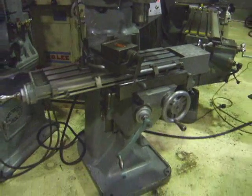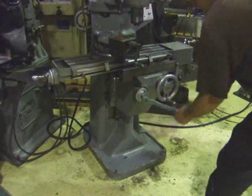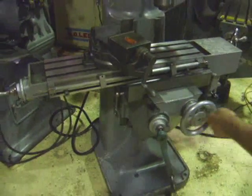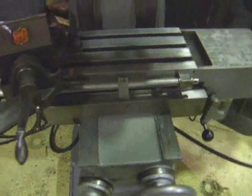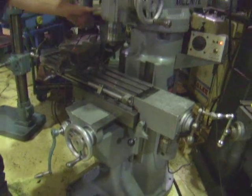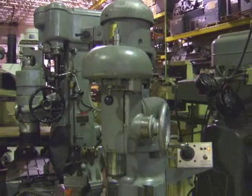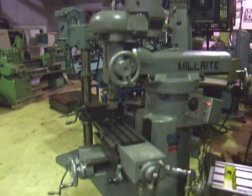The machine looks in pretty decent shape. It's got original paint on it. It doesn't work — it's supposed to be that you turn the pin in a little bit. This is a spindle lock here. Sometimes you lock that for a little more rigidity if you're not moving the spindle up and down. It's a pretty basic machine.